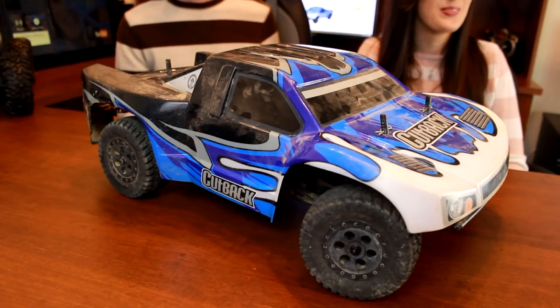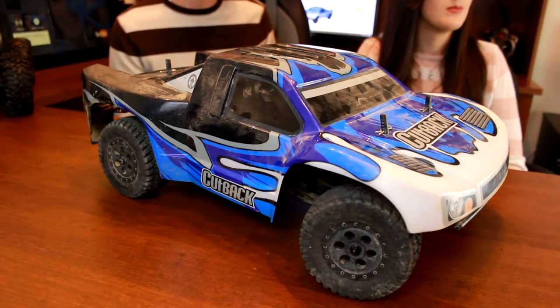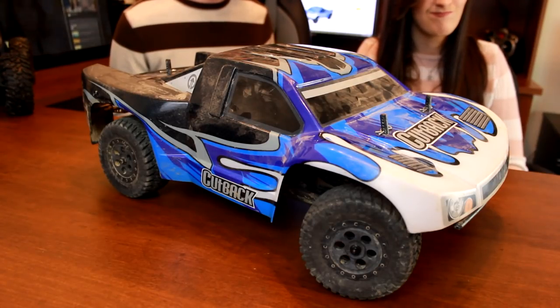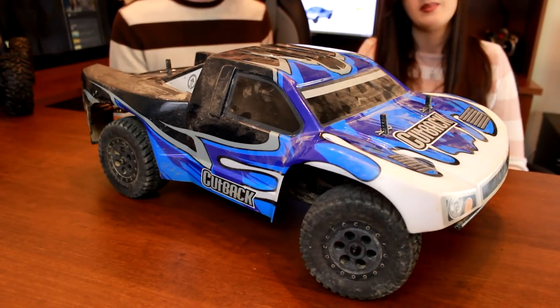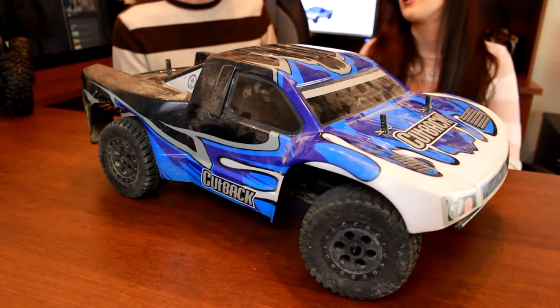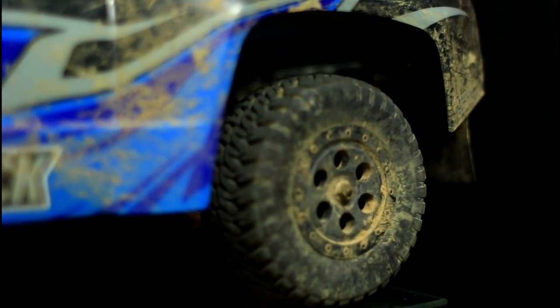It's got a ton of power in the motor. It runs on a 3,600 kV four-pole brushless motor. We run LiPo batteries in this truck, which is a huge plus for us — it makes it very powerful with how it comes stock. We personally like to run Onyx 5000 milliamp two-cell batteries in the Tower Hobbies Alloy Force Cutback.